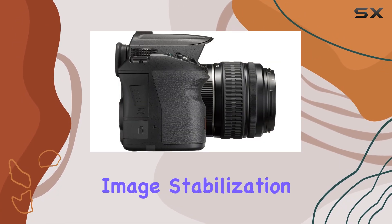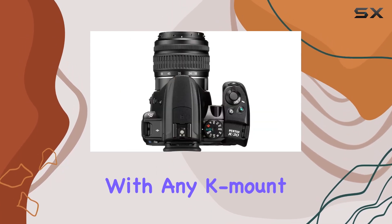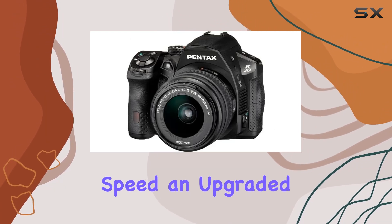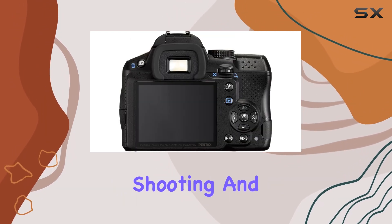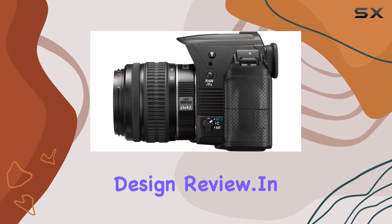The in-camera sensor shift image stabilization adds versatility, allowing usage with any K-mount lens. Notable improvements include faster autofocusing speed, an upgraded HDR function usable in handheld shooting, and overall better operability through a comprehensive design review.